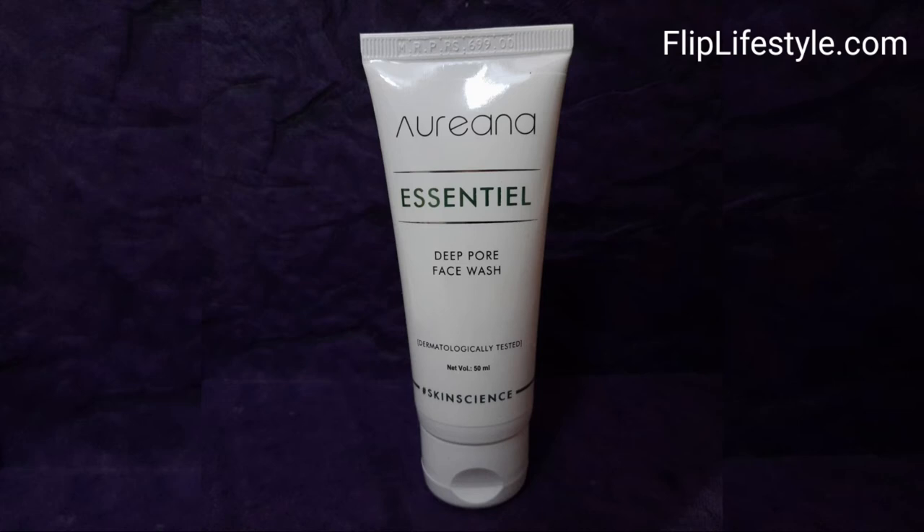We have used this deep pore face wash for the past few days and the results are quite amazing. If you want to purchase it, don't forget to check out the links in the description below to get amazing deals and discounts.